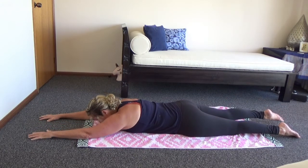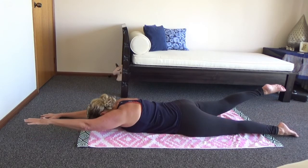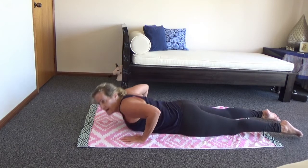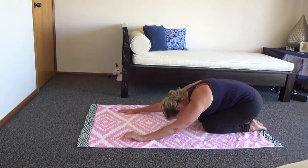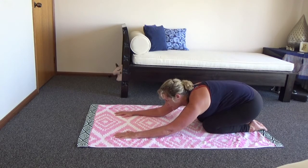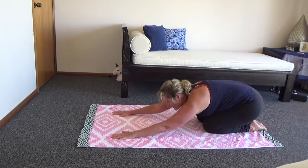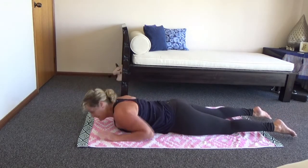Do a couple more — say two more — and then coming down, have a little stretch if you like. Push yourself up, go to child's pose for a rest, sit back here. I like to do a combination of yoga and Pilates myself. Coming forward for the next exercise.